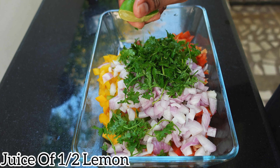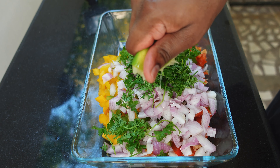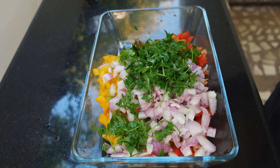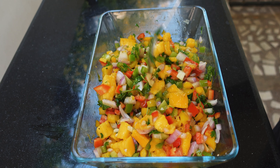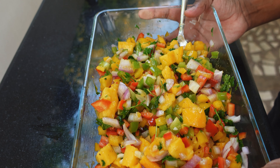Now I'm going to add some lemon juice — that is about half a lemon. After adding all the ingredients, it's time to season the mango salsa. I'm going to add some pepper as per taste and some salt as per taste. Give it a nice mix, and now the mango salsa is ready. I'm going to keep this aside.